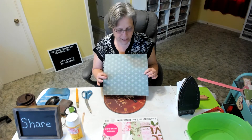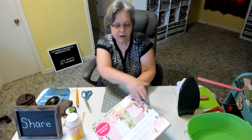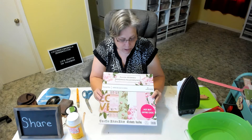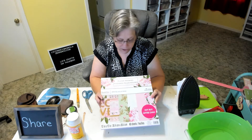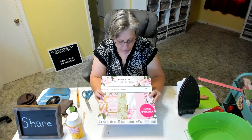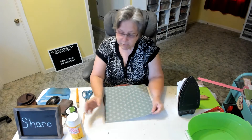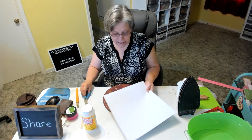I have this scrapbook paper right here — it's pretty thick, I got it from Michaels the last week of February and it was buy one get two free, so that was a pretty good deal. I'm just using a sheet out of this one here which is called 'Plush Peonies,' and I'm going to be using the method I've been using lately of Mod Podging with my iron.